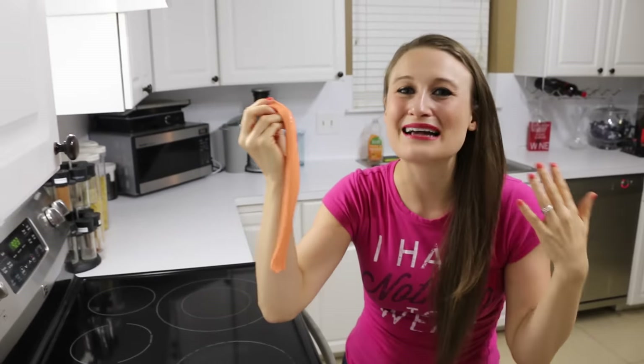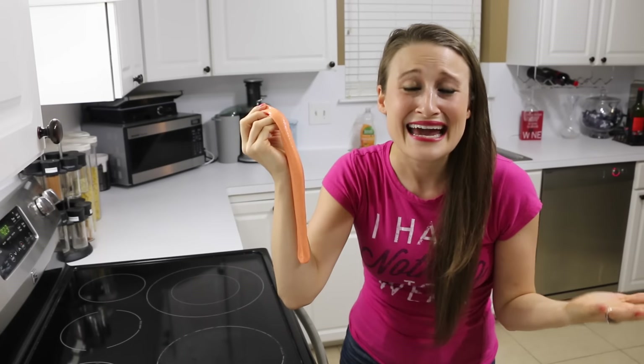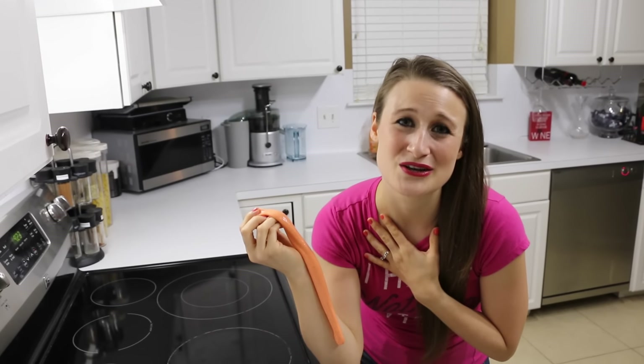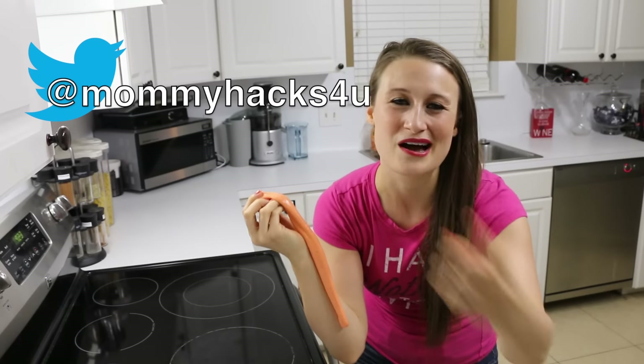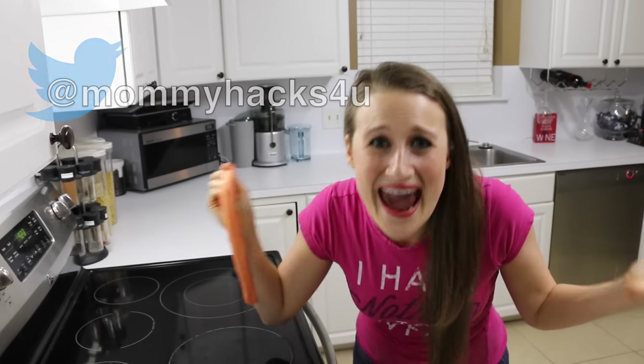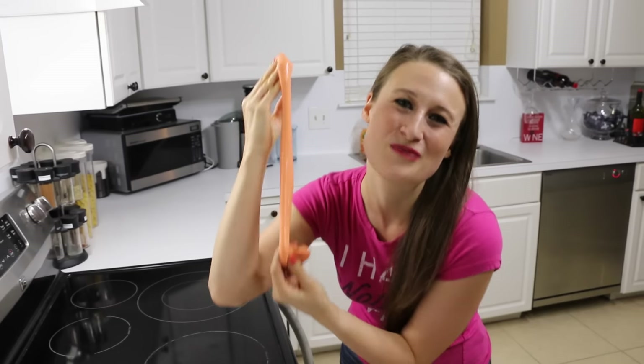By the way, you guys have been asking me a lot of questions, like even my name. My name is Sarah and I really think that we need to get to know each other better, so please follow me on Twitter and ask me some questions and we're going to have a Q&A. Anyway, thank you so much Green and Murphy for your amazing suggestions. Like this video and I'll see you guys next time.